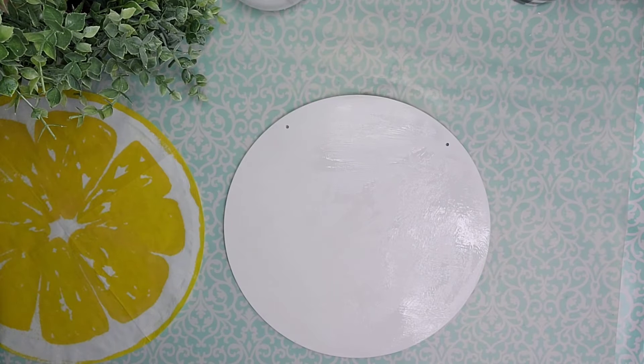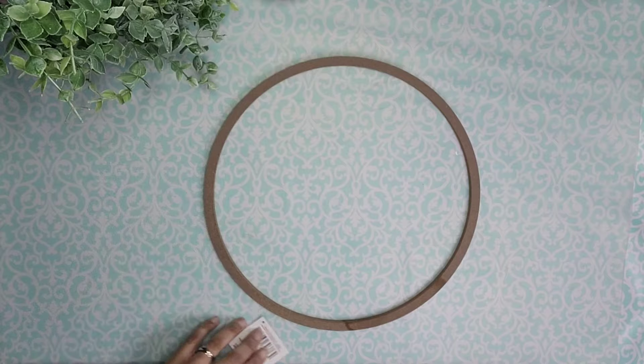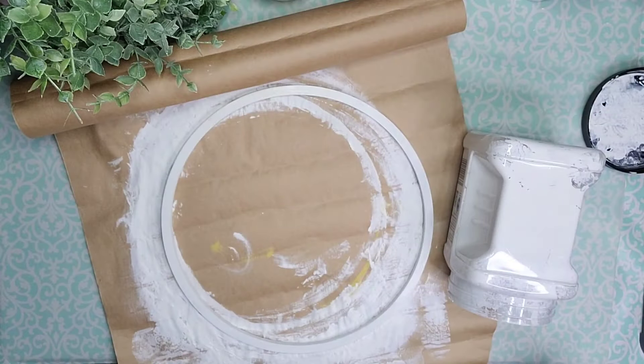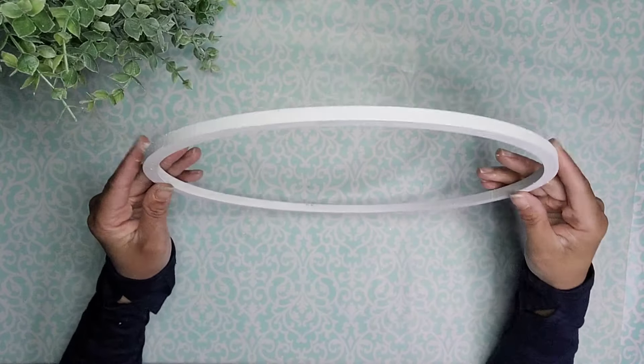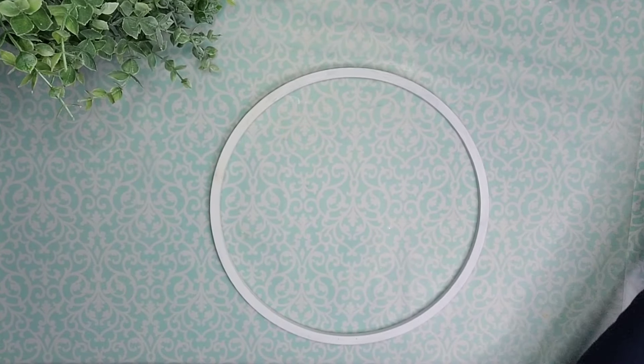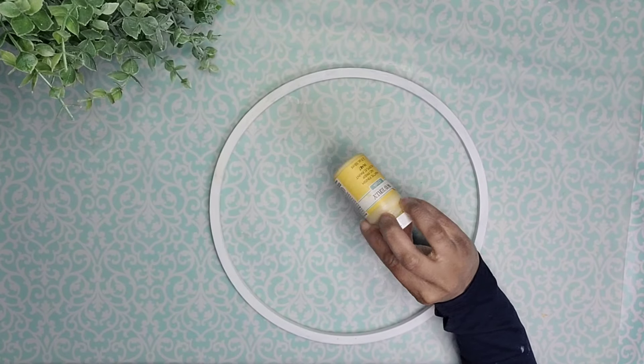Then I'm going to set it aside and let it dry. Meanwhile, I'm going to use one of these rings that I got from Dollar Tree. I'm going to remove that tag and paint it with one coat of this mace color from Waverly, but it was not covering very well so I painted it white and then came in with that mace color from Waverly and painted it one more time.